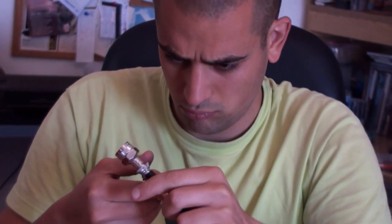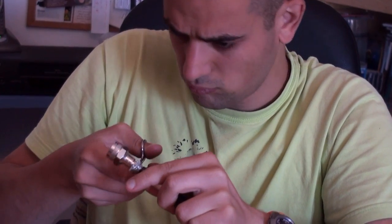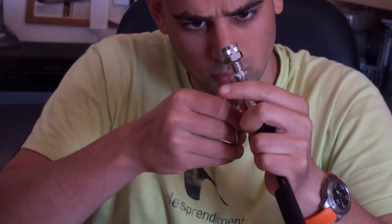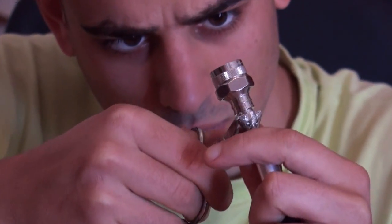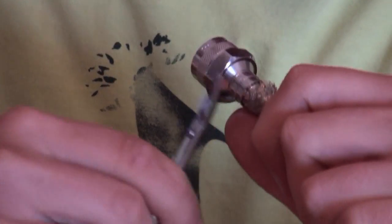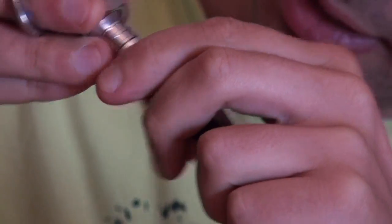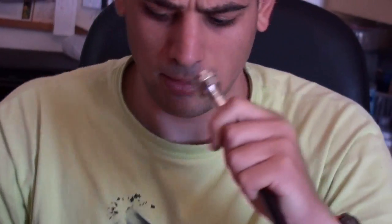I'm basically ready to go to the crimp. We're going to do that — see if it's okay. Looks perfect.